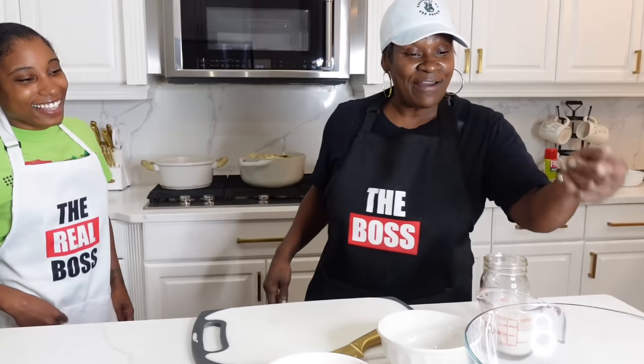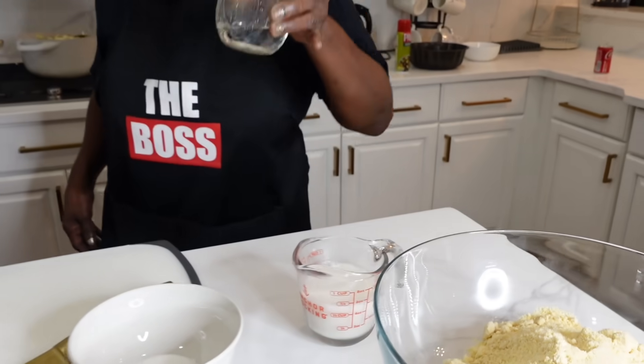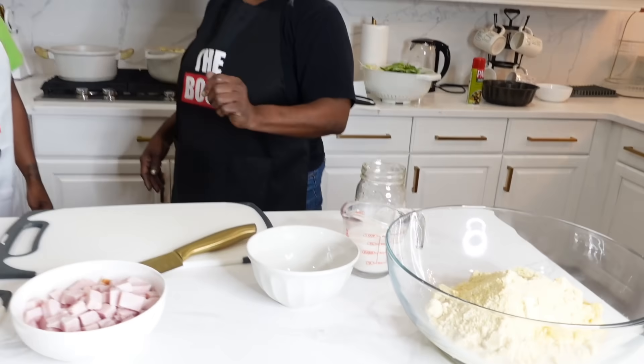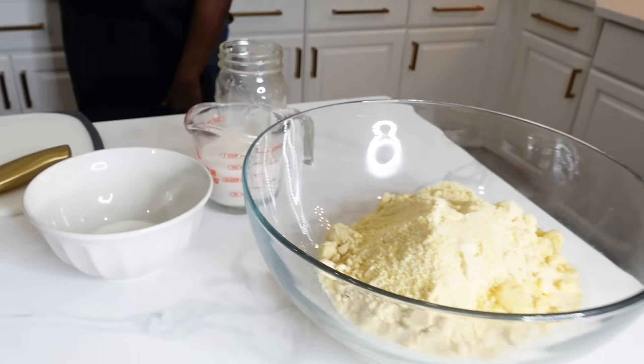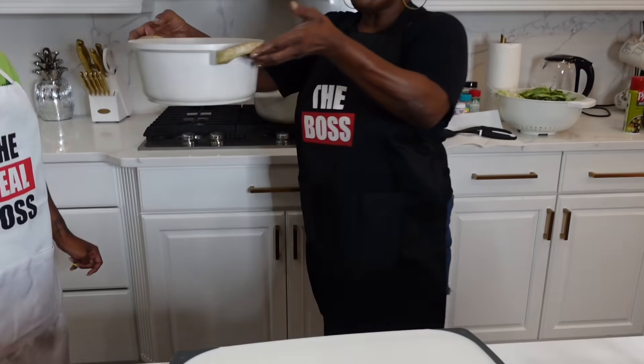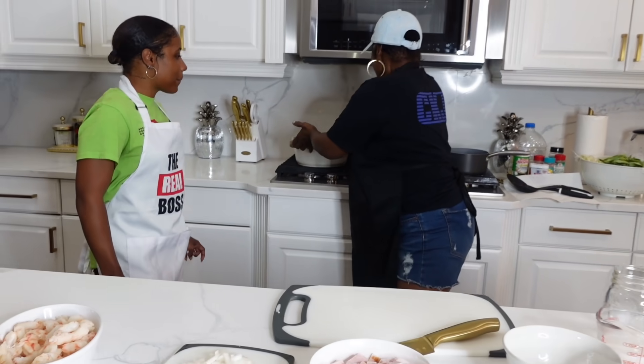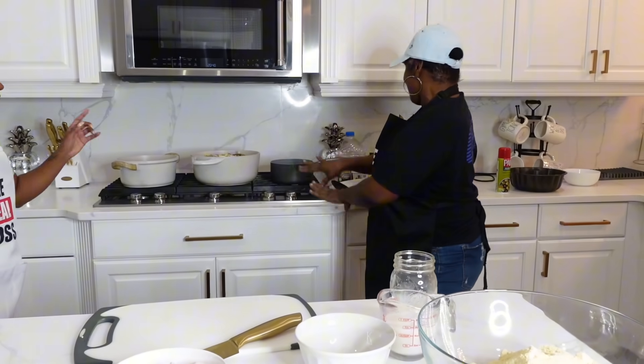This is my mama's cabbage recipe that I make — it's very good. Then I have my cornbread here, and I have milk, a little sip of water, and my sugar for the cornbread. And I have my white rice here for my cabbage. So there are three things y'all have to know how to do.